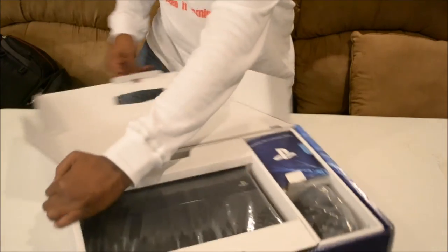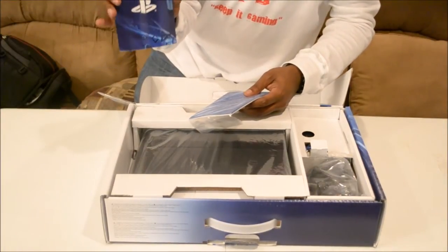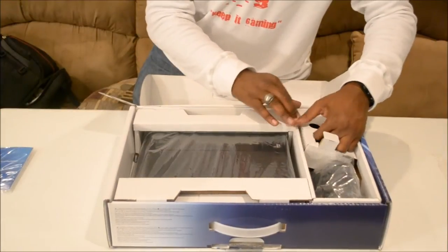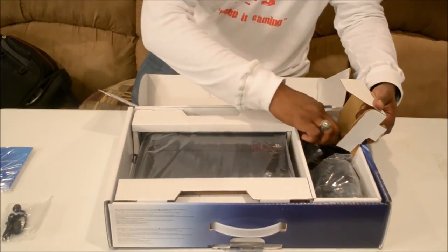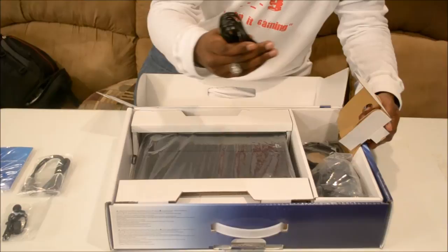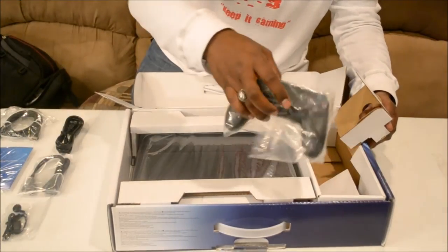PlayStation 4 right here. You're going to have special offers for gamers, instruction manual, here's your mono headset, micro USB charging cable, power plug, your free HDMI cable, and your PS4 controller.